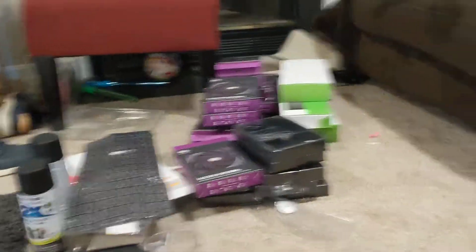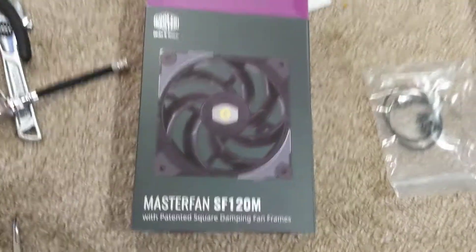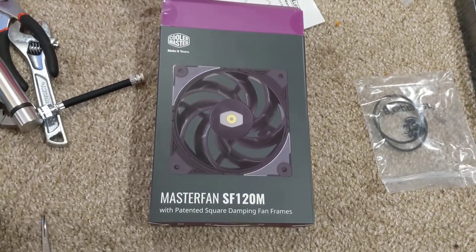Here is the box — I have a bunch of them over here. This is the fan right here: the Master Fan SF120M.